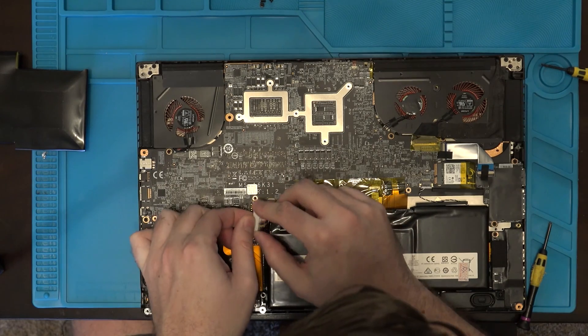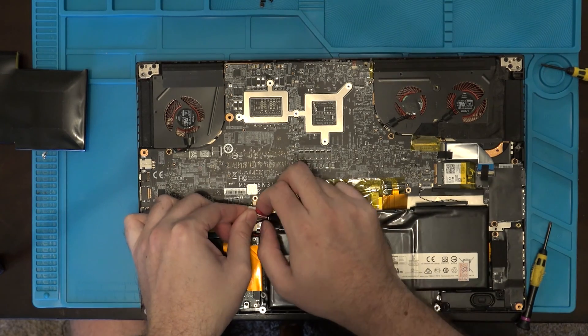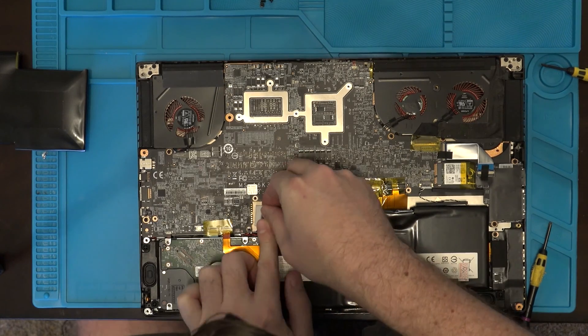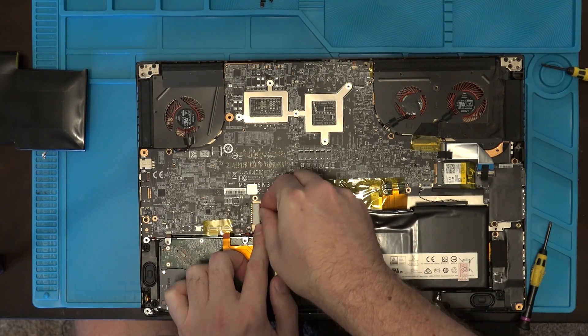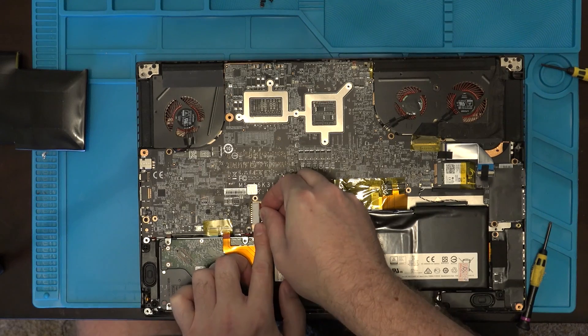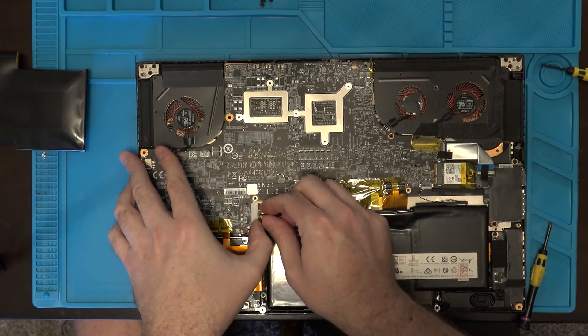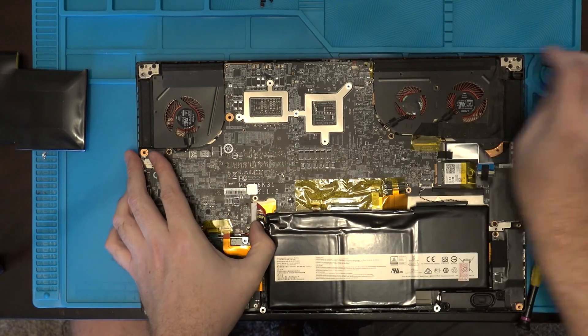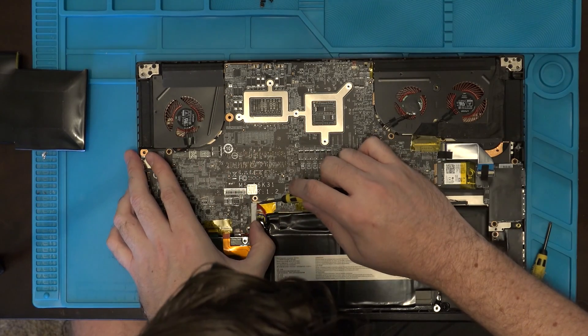And now I just have to get the connector into the main board. I'm going to go ahead and put the back on and see if the power's on. Push it in there a little bit more.